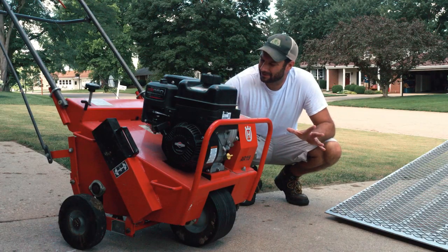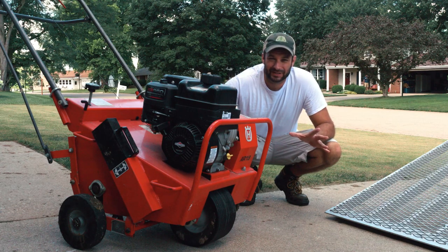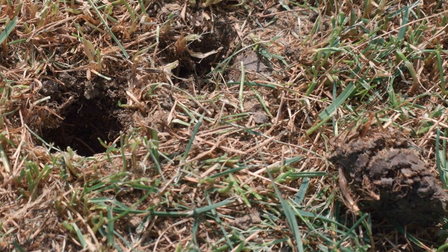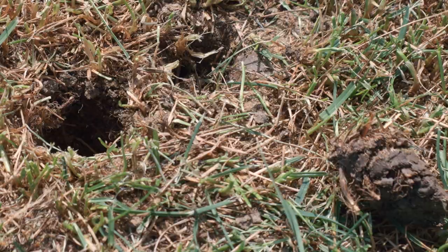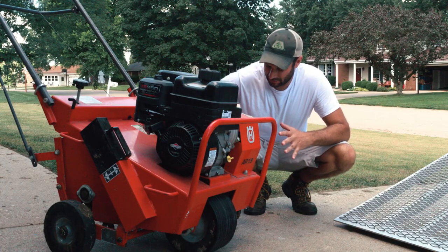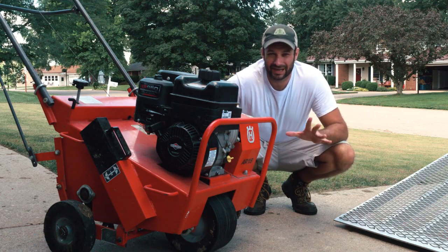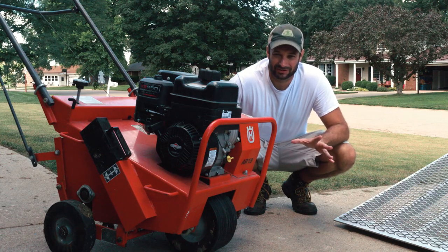I just rented one of these core aerators from a local rental company. This is going to be an important step in the overseed process — it's going to pull a plug and allow nutrients to get into the soil better. It's also going to improve the strength of the root system and reduce soil compaction. I'm going to run this over the yard and then clean up the plugs, because I'm going to be doing a sand leveling project after this and I don't want to be mixing the sand and the plugs.